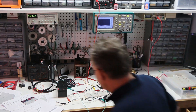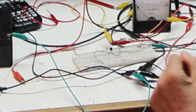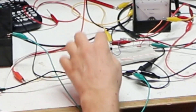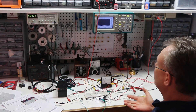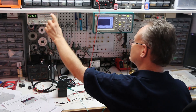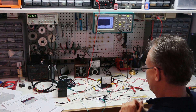I've got a BJT as a switch turning on this pretty powerful LED. I'm connecting my base resistor and the light comes on. Now that the circuit is working, I've got a function generator to generate a square wave and an oscilloscope to study it. We'll look at that after — for now let's take a look at what's going on.